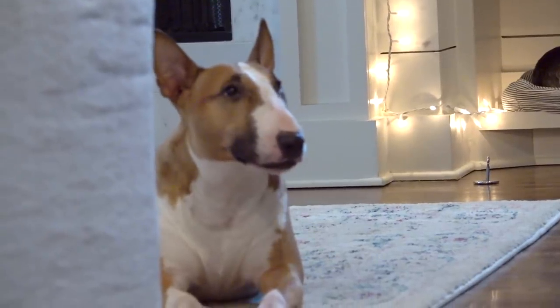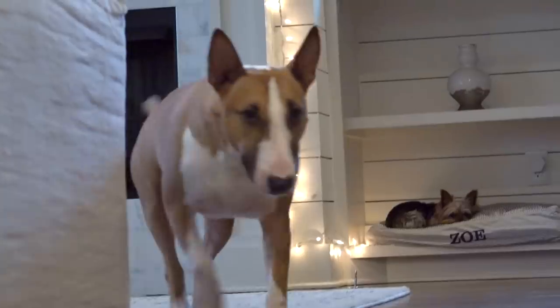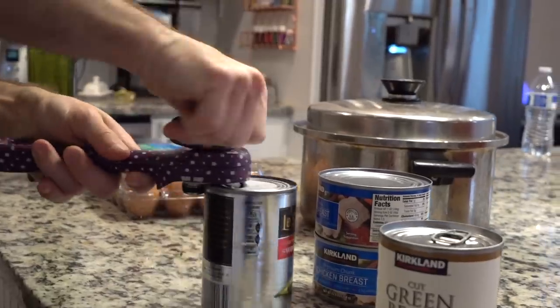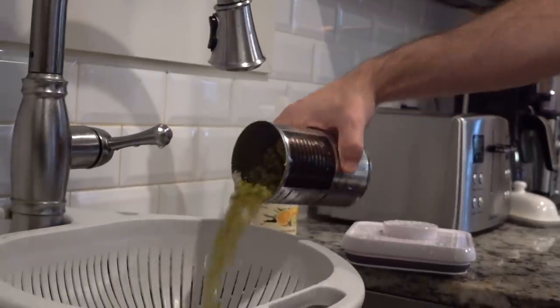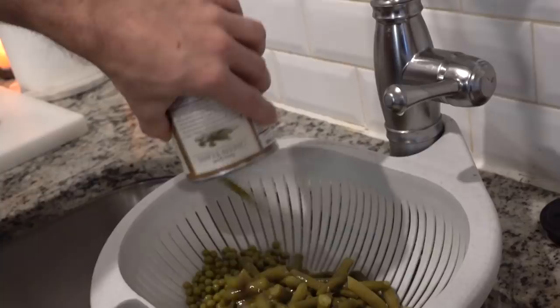When I found this recipe, I was the one that was committed and excited to start making this food. But once Dan saw my excitement and what I was looking into, he actually ended up taking this over. So he's the one that now makes all of the doggy food — and we do call it Scoots. He starts off by just opening all the cans and pouring them into a strainer.